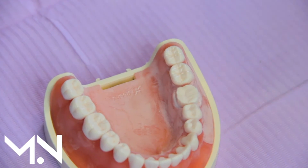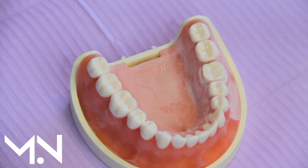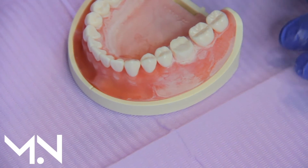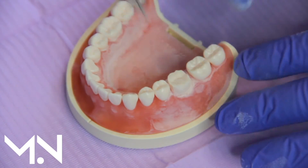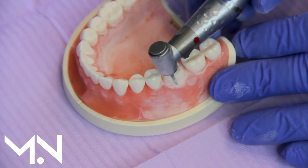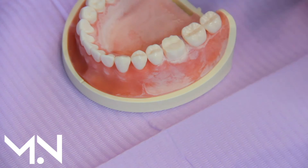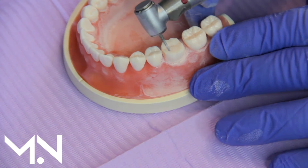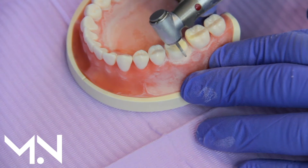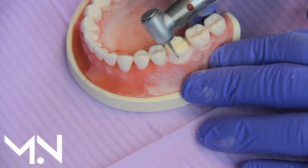Now we have what's called the gross reduction of the crown done, meaning we've reduced a majority of what we need to. But we still need to finesse and create a shape so something can come over this. To place a crown I need it to come straight from the top all the way over, so the crown needs to taper — each side leaning inwards — so it can sit over the top without getting stuck.